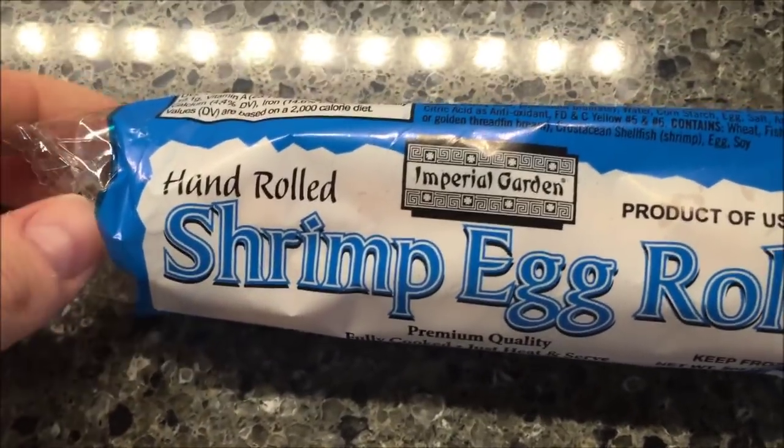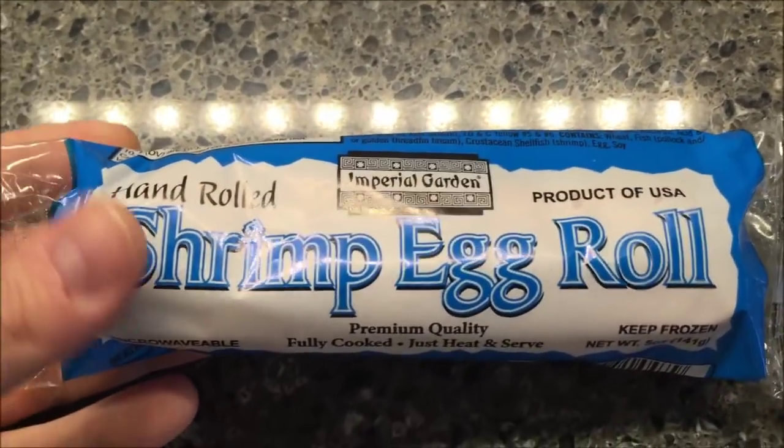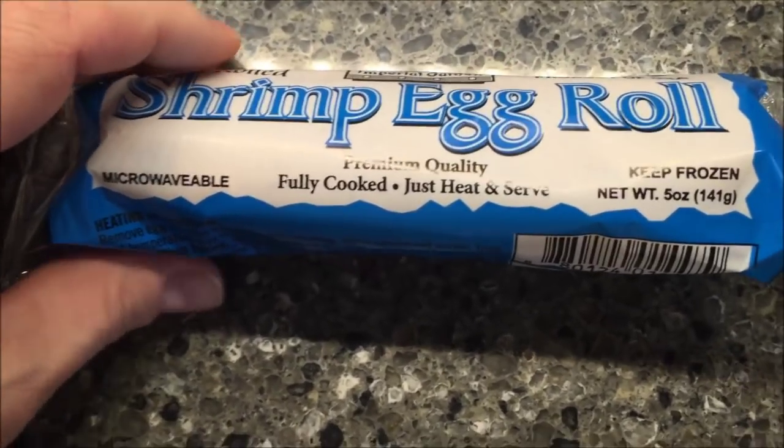Hey guys, welcome to the launch show review. Today I'm going to try this Imperial Gardens hand-rolled shrimp egg roll. It's a product of the USA, premium quality, fully cooked, just heat and serve, microwavable, keep frozen.